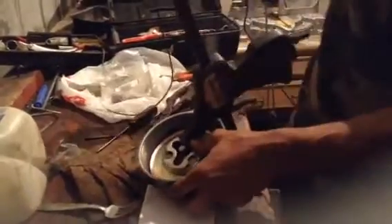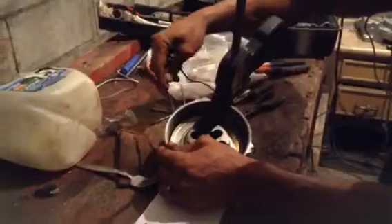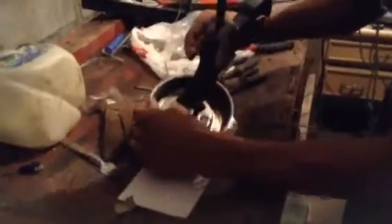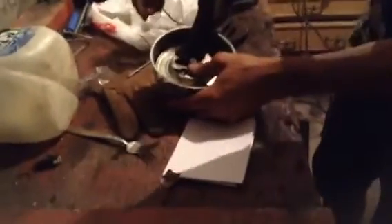Now you have a little string running through here so it's easy to guide, and you pull it out. You're gonna bend it a little bit so it's easier to guide down, and you put it in through there. You still just kind of guide it a little bit.